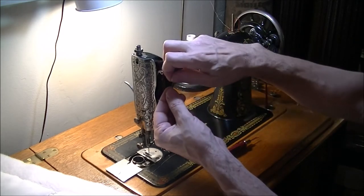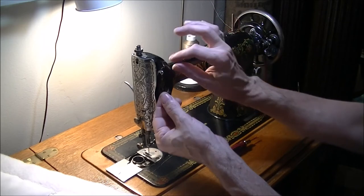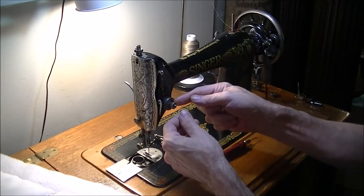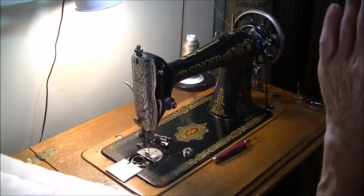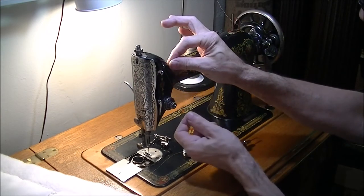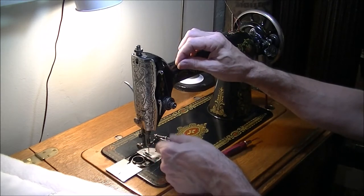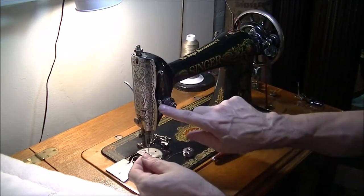I don't know if you can see how the thread kind of twists up — those little twists happen along here if there's not enough tension, and they end up going all the way to the needle, which is when the thread starts to shred. Extra tension up here, not at the tension disc, is what helps create smoother operation. The thread goes from there through this guide, down to the tension discs, and around so it gets under the end of the check spring.